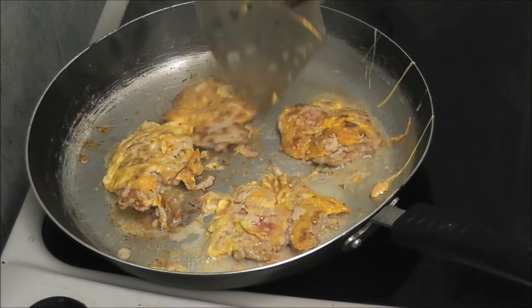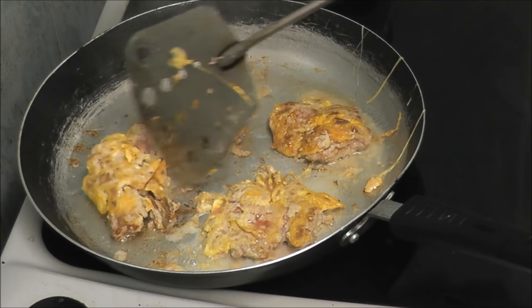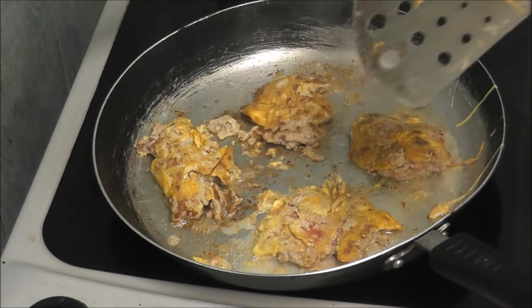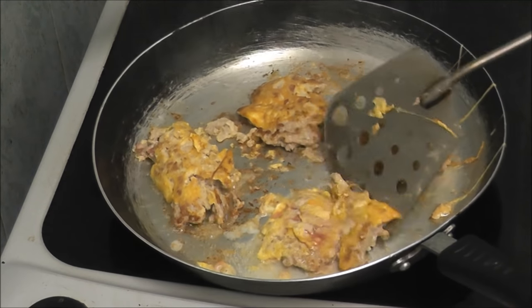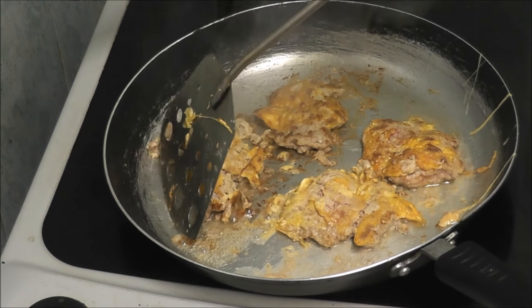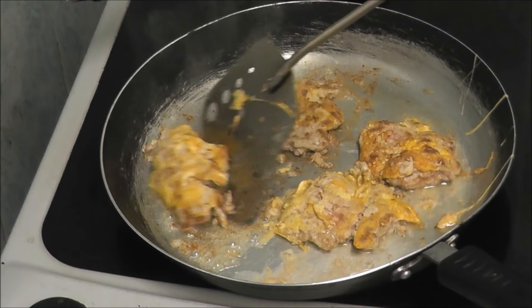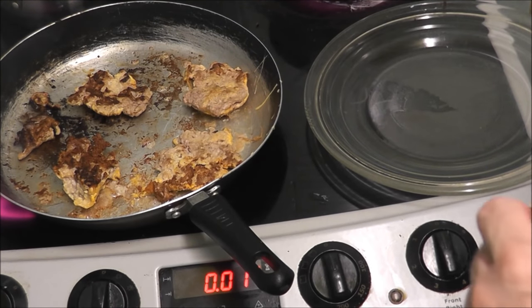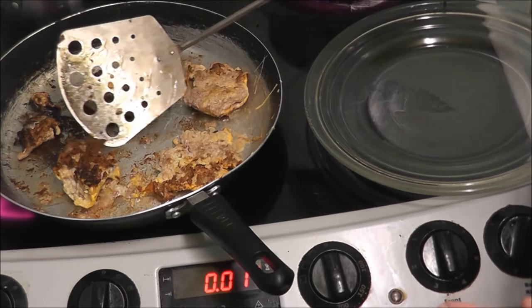I think they are looking alright, don't you? That one is a bit stuck, but that's what you get for using metal on metal.